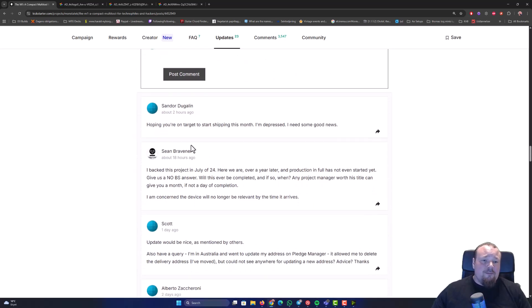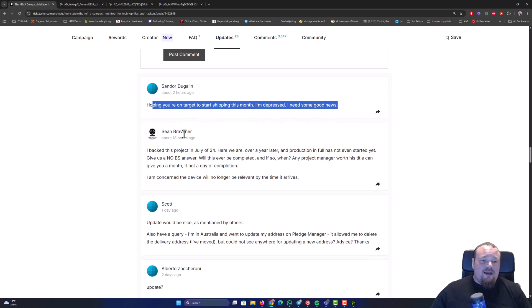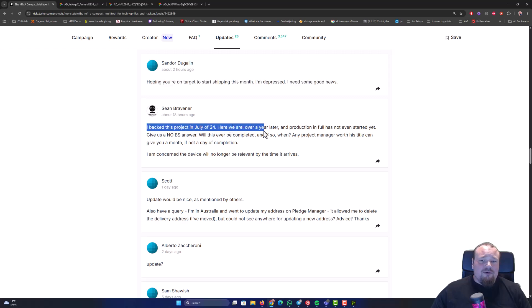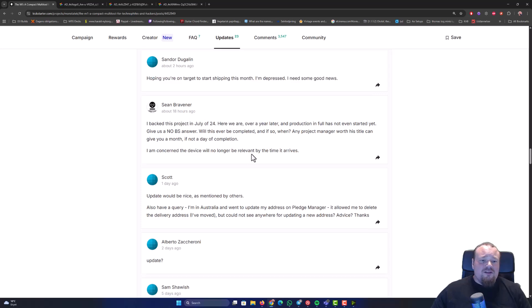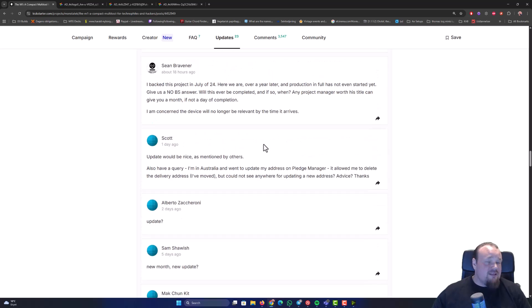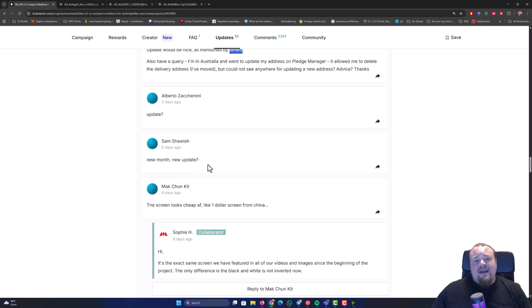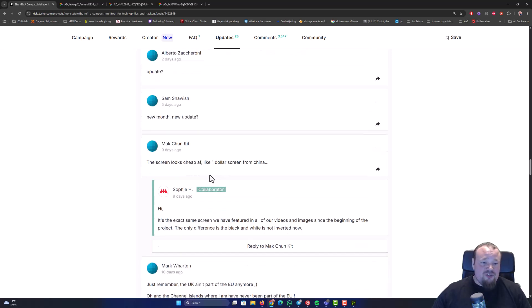Let's look at the comments. Still people complaining a bit about the wait — I understand, it's just a lot of waiting time, but that is how Kickstarter works. Sometimes people run into problems and this is the way it is. We're probably looking at a new update pretty soon because they're creating updates around every 30 to 40 days, so it should be here very soon.